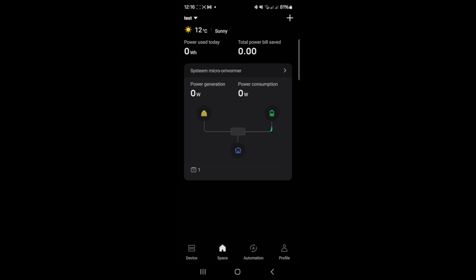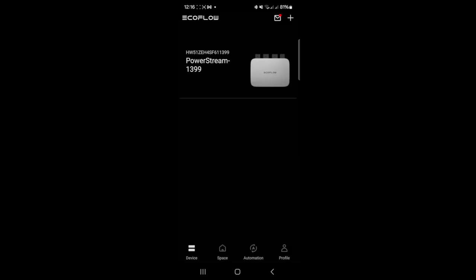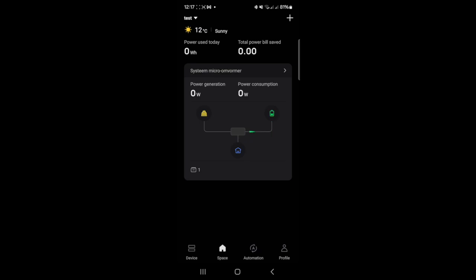Here you have the view of the app of the EcoFlow PowerStream. This is the view of the PowerStream itself. A grid error is displayed because no power is connected. Back into the grid view — you see there's currently zero power generation because the 12-volt is not connected. There's no power delivered to the house at all. Later we'll plug in the 12-volt connector as shown in the previous clip, and this should also replicate in the application.